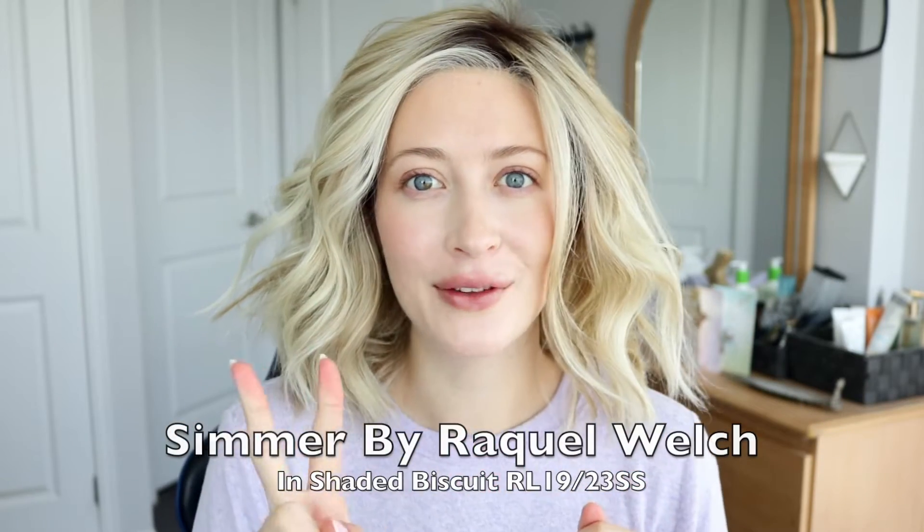There are two Simmers out there if you're looking online. There's Simmer, just named Simmer, which is the regular Simmer — the wefted style — or there's Simmer Elite. When I take the cap off and show you the inside of the cap design, I'll also be comparing it to Simmer Elite. If you're searching online, you'll likely notice a difference in price. Typically when you have a choice between hand-tied or wefted, the wefted will usually be a little bit cheaper than the hand-tied.